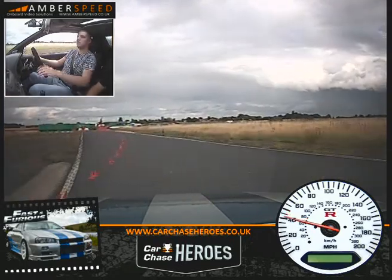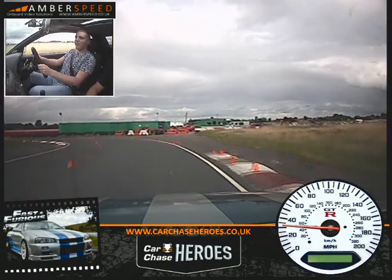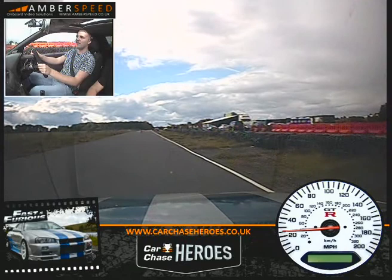Unless you want to purchase any extra laps at £10? I think I'll buy it. How many do you want mate? It's £10 per lap. I think I'll leave it.